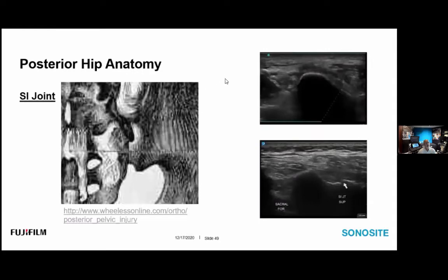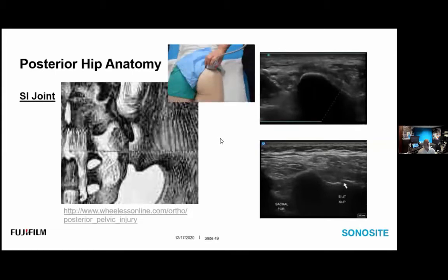The SI joint is a diarthrodial joint. Its sacral surface is covered with hyaline cartilage and the iliac surface is lined with fibrocartilage. It is smooth in the young and becomes irregular with age. It can become unstable due to ligamentous injury or laxity, resulting in instability and discomfort. Ultrasound can be the procedure of choice for therapeutic injection. We begin our examination at the posterior superior iliac spine with the transducer placed in a transverse body plane at the level of the PSIS.